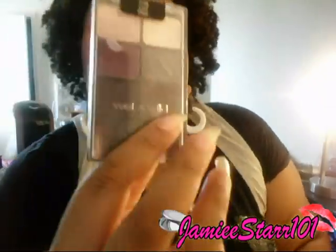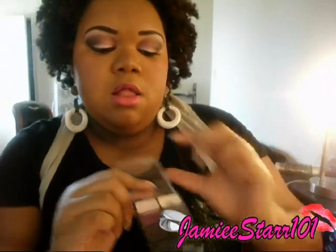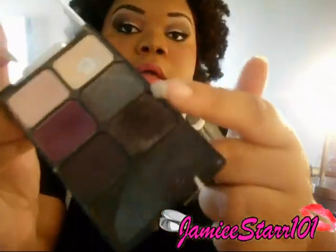And then I took this Wet n' Wild palette in Lust. I applied this dark, sparkly — it's kind of like a marbled color — that dark purple-black, and I applied it in my crease because I was going for a cut crease look.